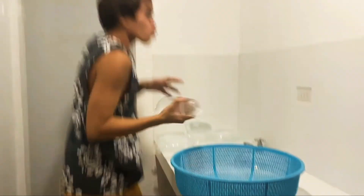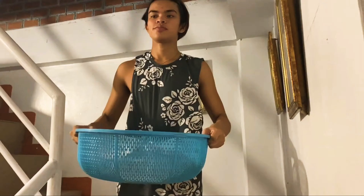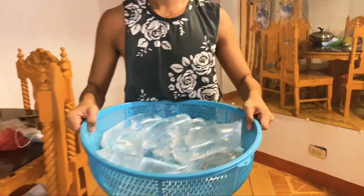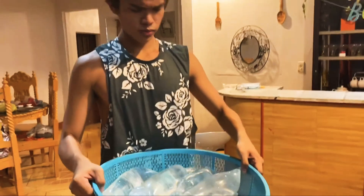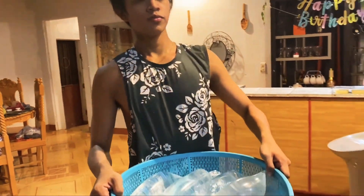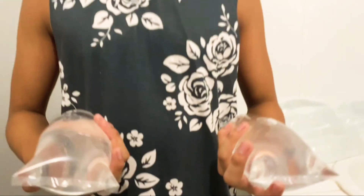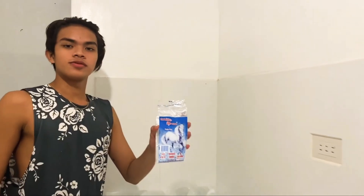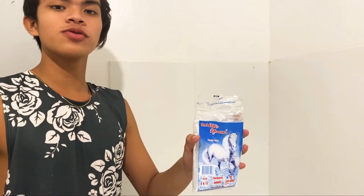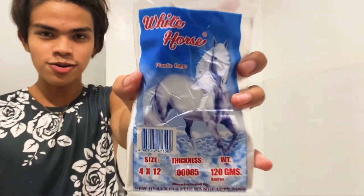Let's get started. So guys, tuturuan ko kayo ngayon kung paano gumawa ng ice tubig.